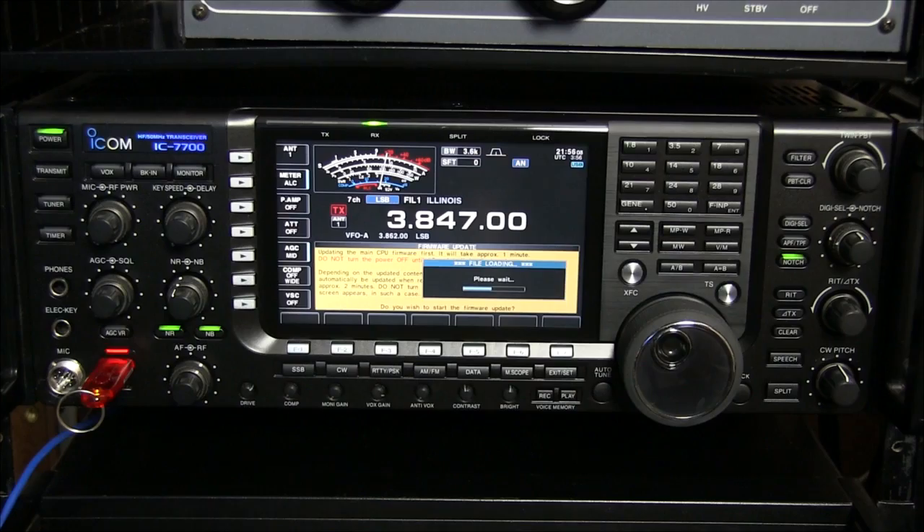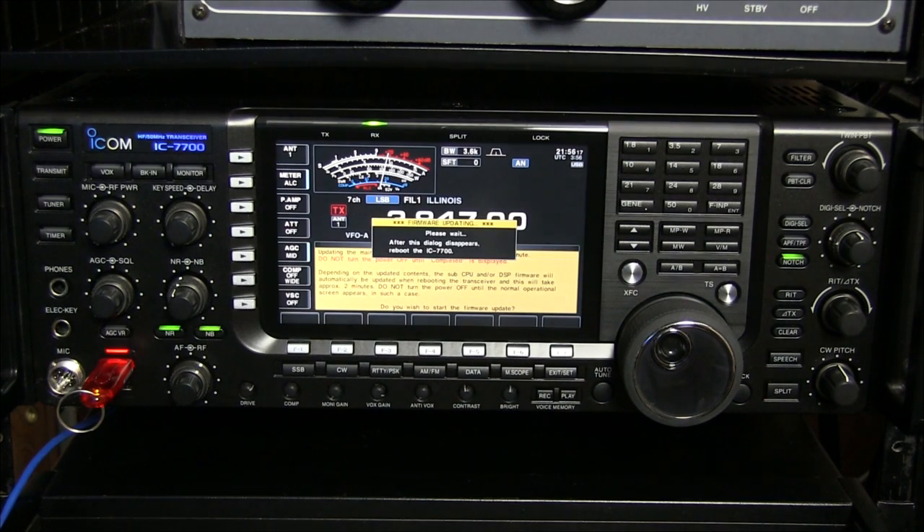What are we going to talk about here today? Well, there's been a lot of feedback from the Ham Nation crowd that they would like to see more about firmware updates. And since you did one in episode 142, I thought we would just go in a little bit farther on that one. Okay.